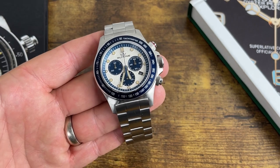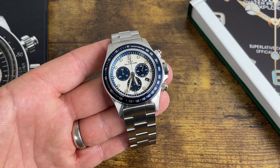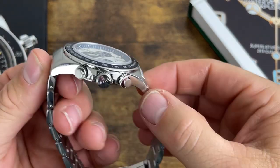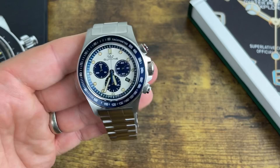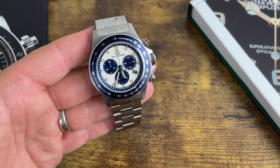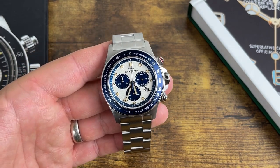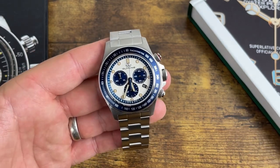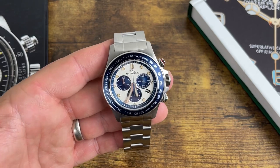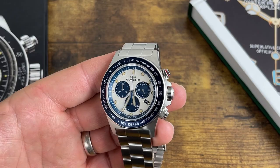Let me know what you guys think — is this something you're interested in? If you are, run over to Ashford. Not affiliated with them, they did not send this, I purchased it — just trying to pass on good deals to you. If you want a 200-meter water-resistant Glycine Combat Chronograph, go take a look. They also have the reverse panda models and all the other stuff. Hope you enjoyed the video, and we'll see you next time.